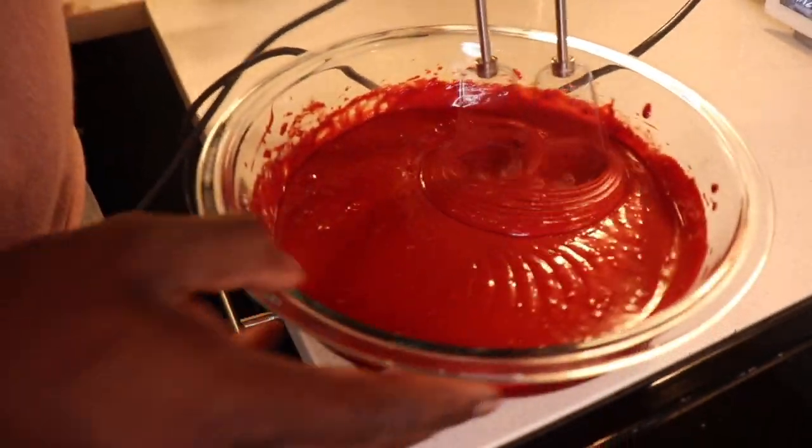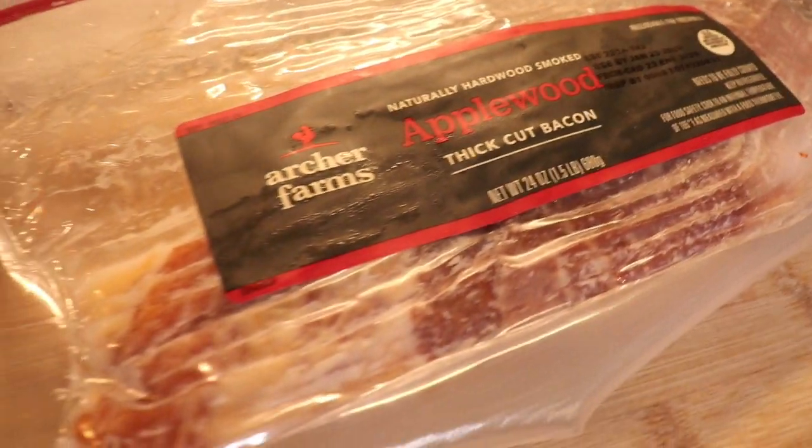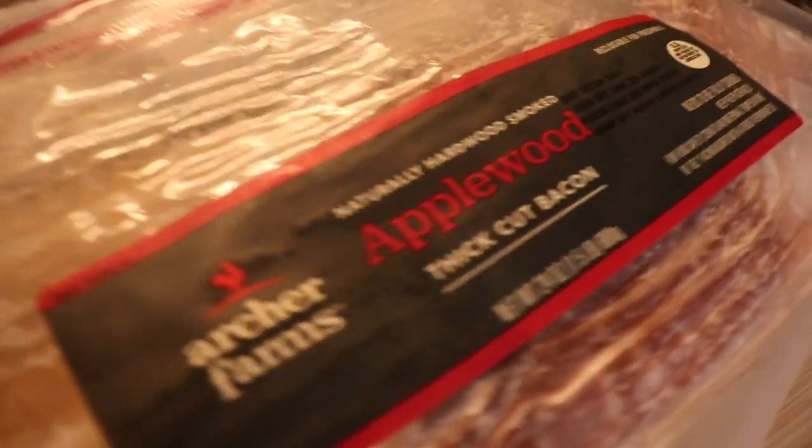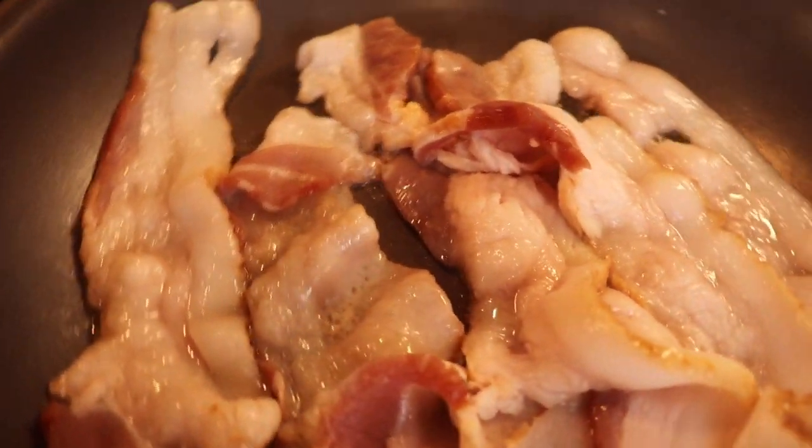Next you'll see me stirring up the batter to get it nice and sturdy so that the waffles will come out fluffy. We're also going to be adding some applewood bacon to this delicious breakfast.